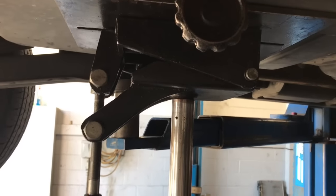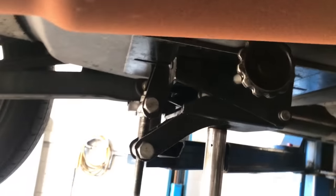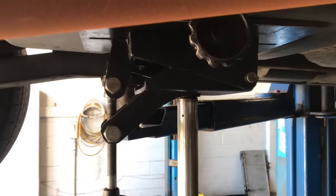Now I have a transmission jack positioned underneath the fuel tank. It's a hydraulic jack that I can raise and lower the tank with. If you don't have one, you can use a floor jack, but use blocks of wood to spread the weight out — you don't want it centered in one small spot on the tank as it can damage it. Also make sure to balance the tank on it.